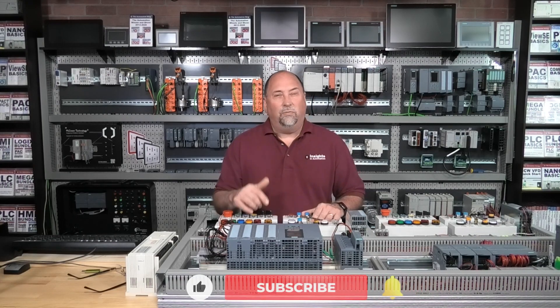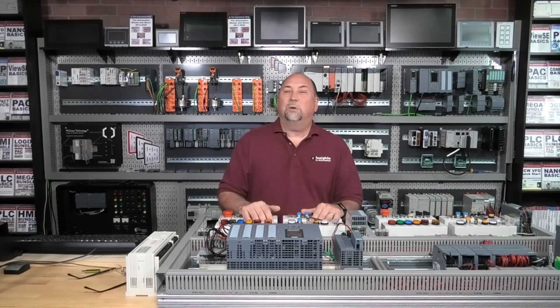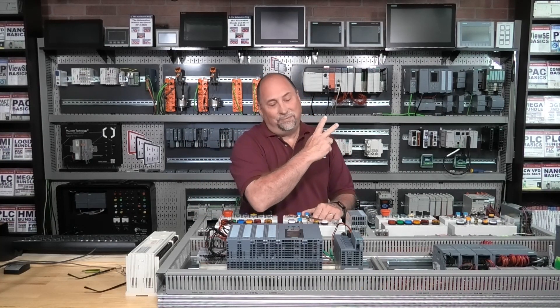In any case, thank you for watching this episode. I hope you found it helpful or entertaining, at least. I just want to wish you a very happy, safe, and healthy week. Until next time, my friends — peace.